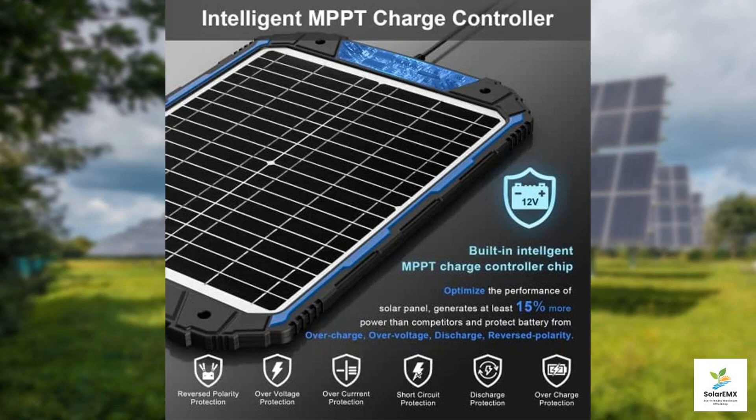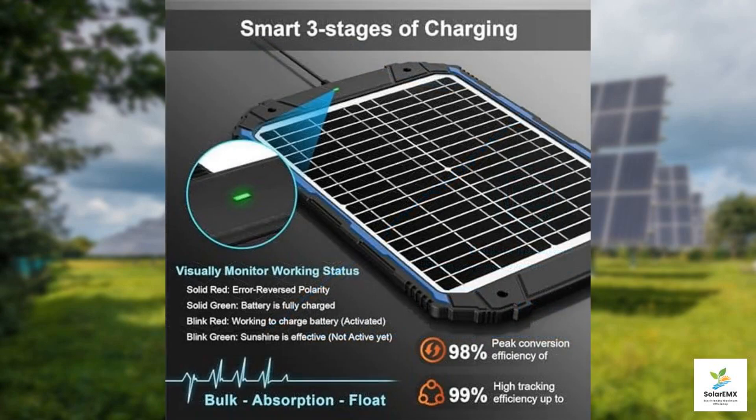First and foremost, the Sooner Power 20-Watt Solar Charger showcases an impressive 20-Watt power output, making it a robust option for trickle-charging various vehicles including cars, boats, RVs, and trailers. With its intelligent MPPT controller, this solar charger optimizes power output, ensuring that your battery receives the maximum charge possible.